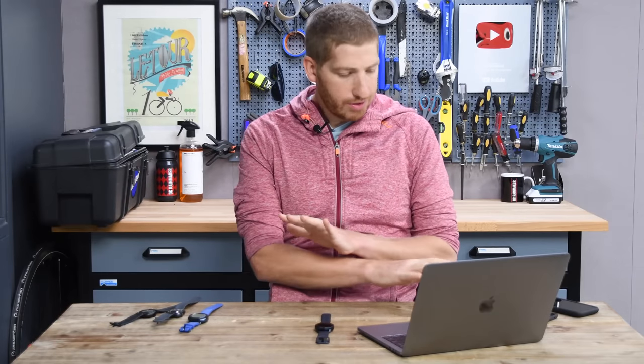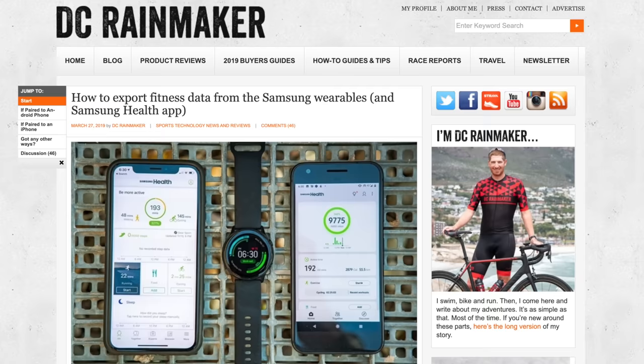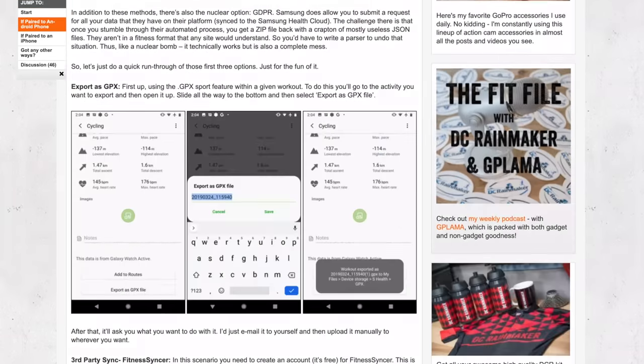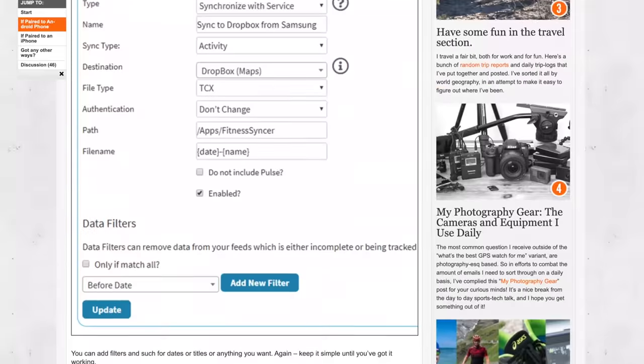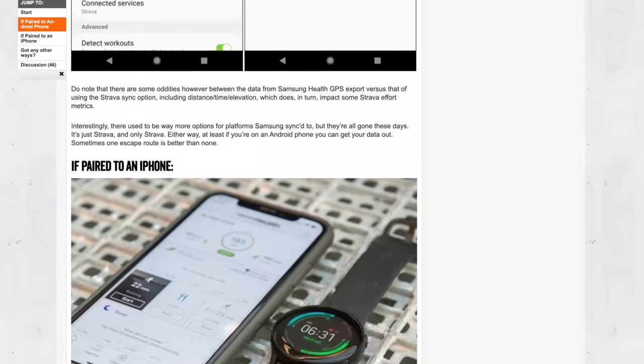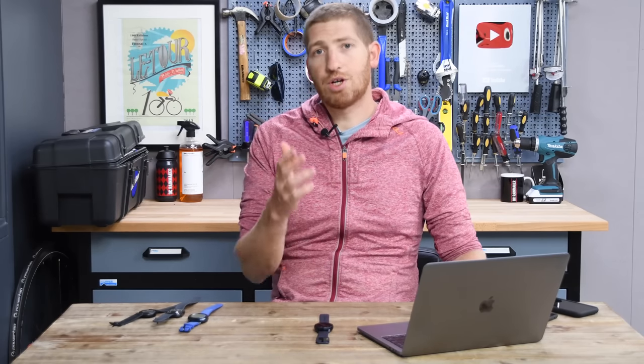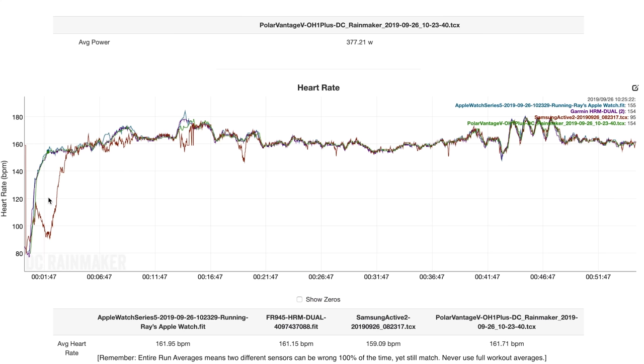A quick note on getting files off these devices — I've written an entire post in the description on how to do this, super detailed for both iOS and Android, because getting files off these watches is a complete mess, particularly the way data comes out of Samsung Health. To start the analysis, I'm using the DCR Analyzer — you can check it out in the description if you want to create your own comparison sets.